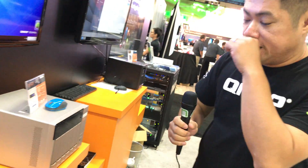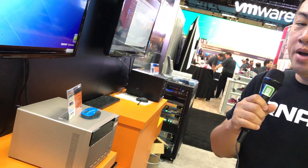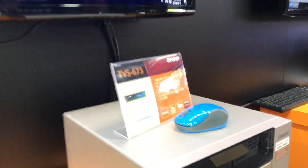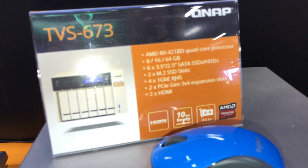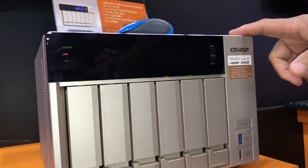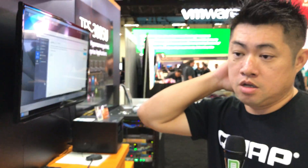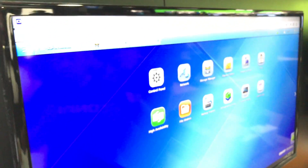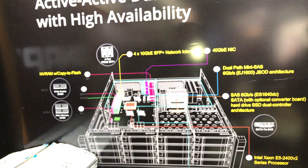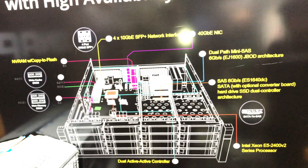This unit has an AMD R-series embedded quad-core processor. The screen you're looking at is actually one of QNAP's latest creations — their enterprise storage system. There's a rack mount unit right there, and at VMworld this year they are showcasing a dual-controller NAS system. It is their latest product line, based on FreeBSD plus ZFS.